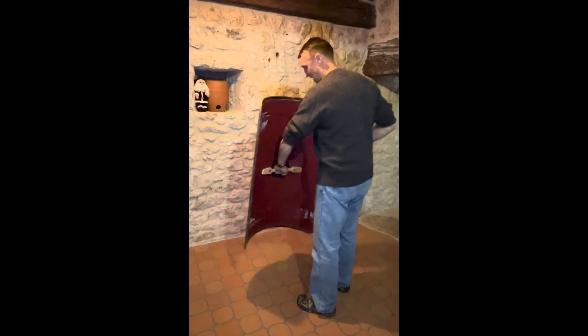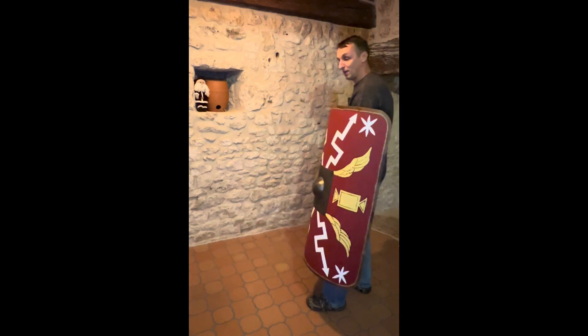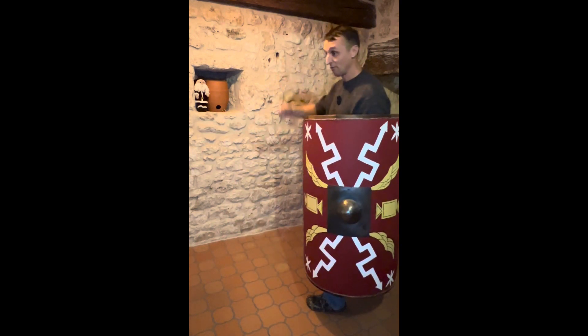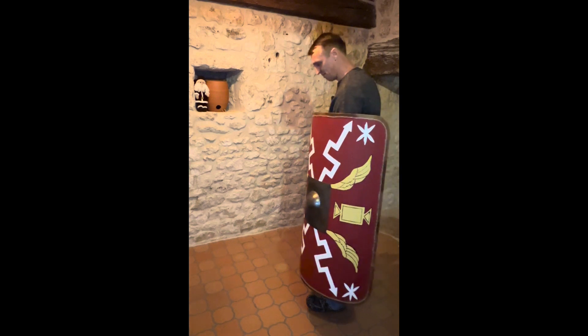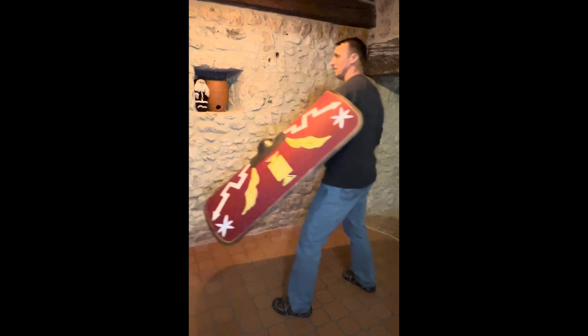So, transversal grip, overhand — you've got an overhand grip. This is how you hold it, in your left hand, right hand for the gladius. And I will strike forward with the umbo.